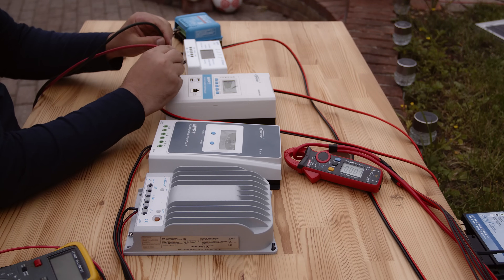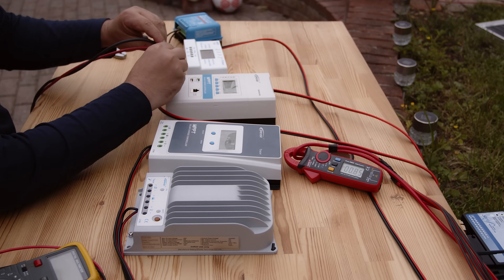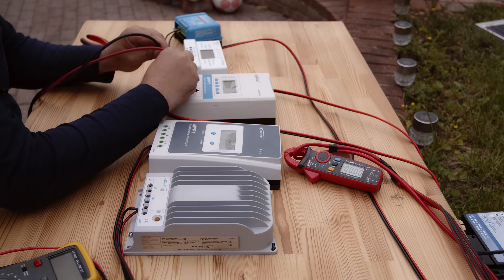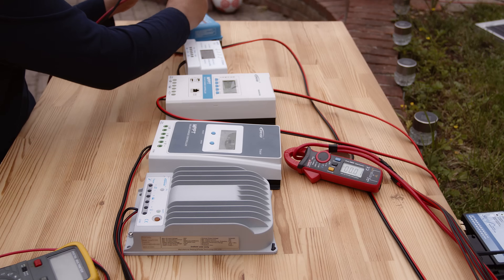810 milliamps — quickly here. 810, 850, 860. The light might be changing. Then this one: 950 — quickly back. 960, one amp. 810 again. This one — 1 amp, 1.05 amps on this one.